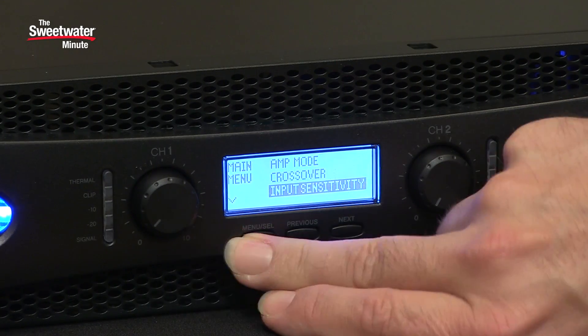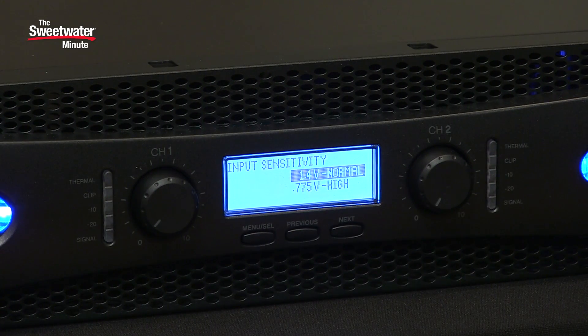We have two different options for input sensitivity: either 1.4 volts or 0.775 volts. You can match this to whatever equipment you're using to drive the amplifier.